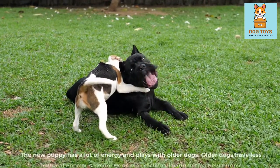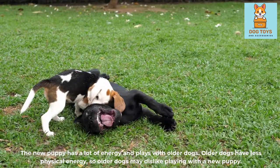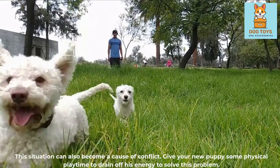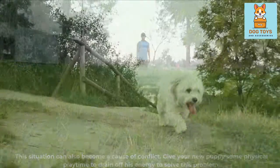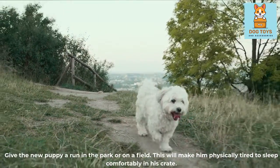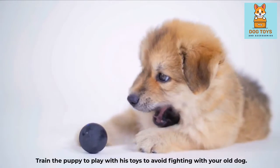The new puppy has a lot of energy and may try to play with the older dog. Older dogs have less physical energy, so they may dislike playing with the new puppy — this can become a cause of conflict. Give your new puppy physical playtime to drain off his energy. Give the puppy a run in the park or on a field; this will make him physically tired so he sleeps comfortably in his crate. Also train the puppy to play with his own toys to avoid fighting with your old dog.